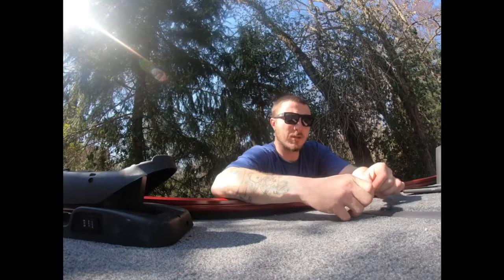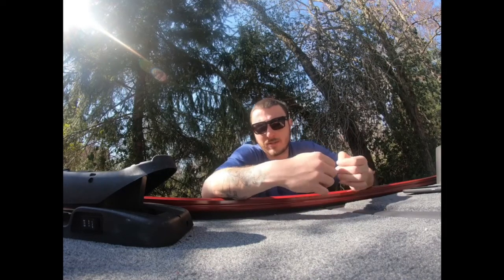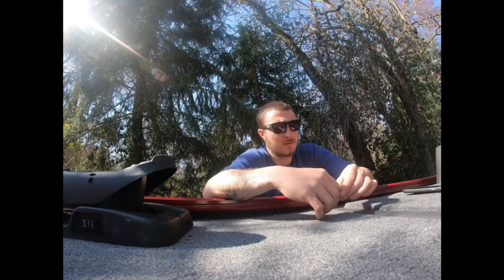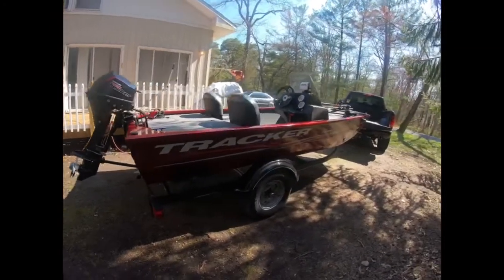What's going on guys, I'm new to YouTube so bear with me. I had just purchased a Tracker Pro 160 and I couldn't find anything online — pros, cons, any videos other than what Tracker themselves has posted. So I just want to give you guys my insight on the boat. I've owned it for about a month now and everything's great so far.